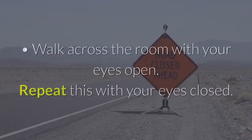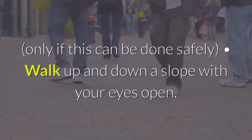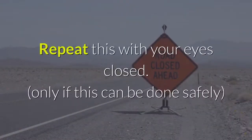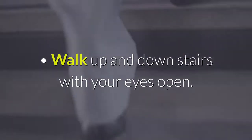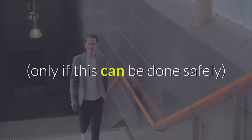6. Walking balance exercises. Walk across the room with your eyes open; repeat with your eyes closed, only if this can be done safely. Walk up and down a slope with your eyes open; repeat with your eyes closed, only if this can be done safely. Walk up and down stairs with your eyes open; repeat with your eyes closed, only if this can be done safely.